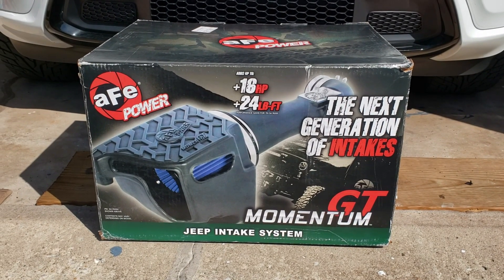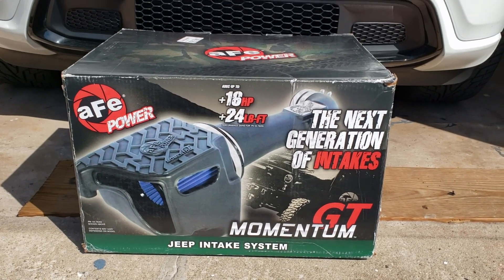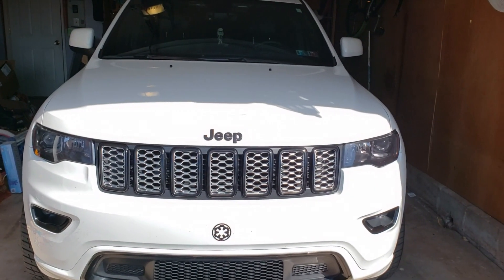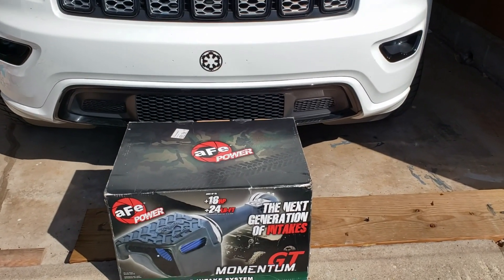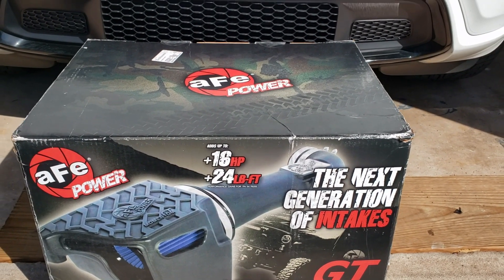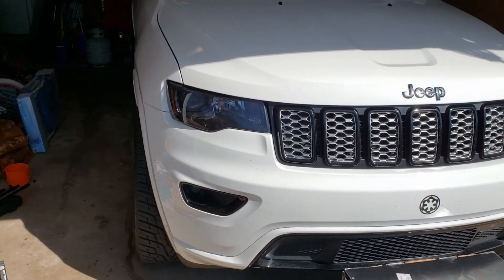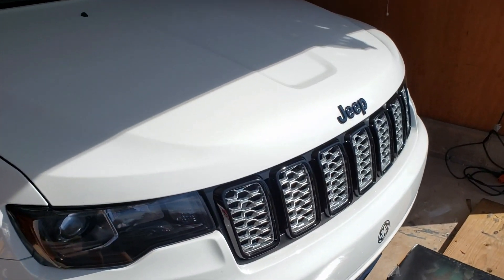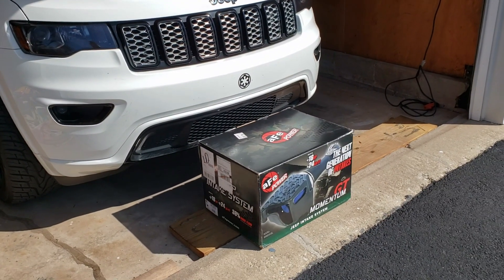Today we're going to be installing this AFE intake inside this 2018 Grand Cherokee and see how it compares performance-wise — whether or not it lives up to its promise of plus 16 to plus 24 horsepower. I'm not going to be dynoing it, but I'm certainly hoping to feel it. The current mods on the '18 Grand Cherokee altitude performance-wise are only a K&N drop-in filter and a single cat-back exhaust from Borla.